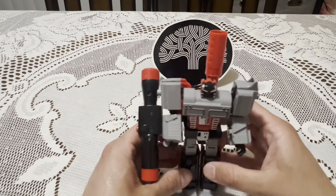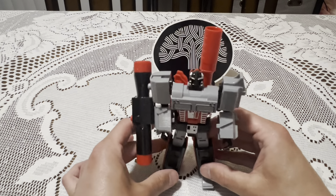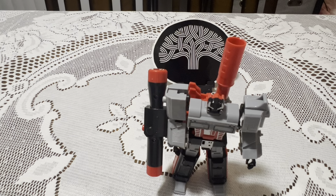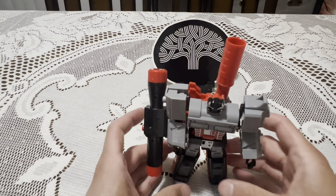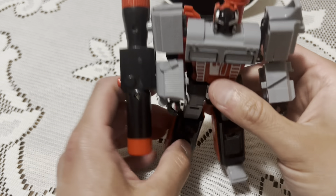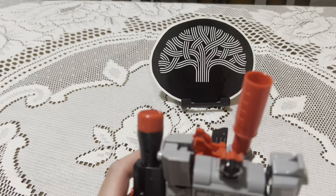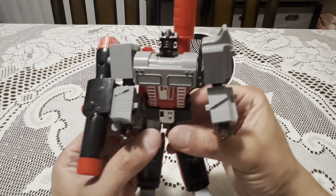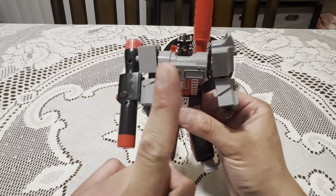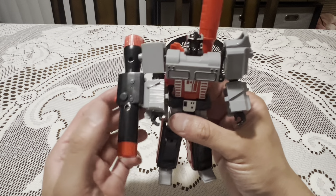The feet you have to pull forward and it will stand — kind of. It's very loose, very wobbly, you feel like you're going to break it. I'm going to attempt to transform it — I've only done it once and felt like I was going to break it. If it breaks, it breaks — I'll even release the video with the thing broken. Let me see if I can attempt to transform it.